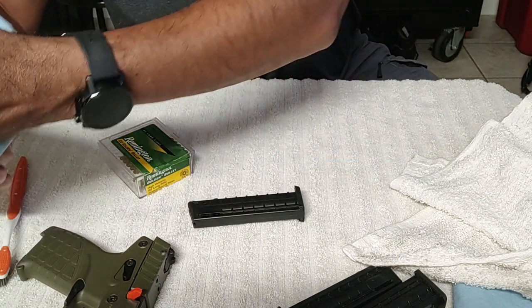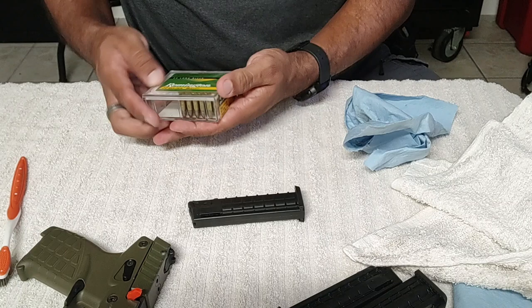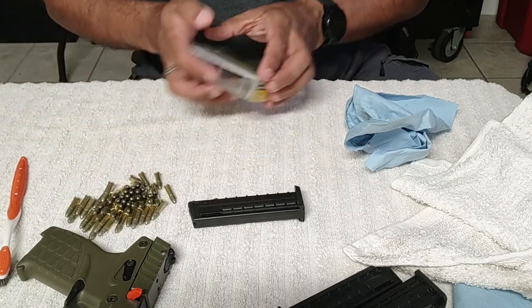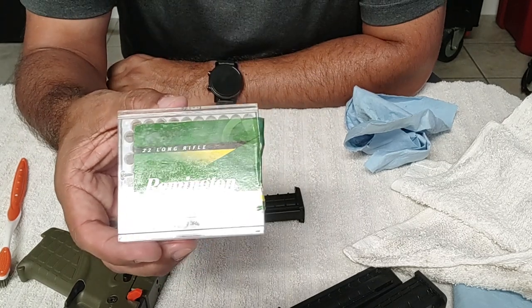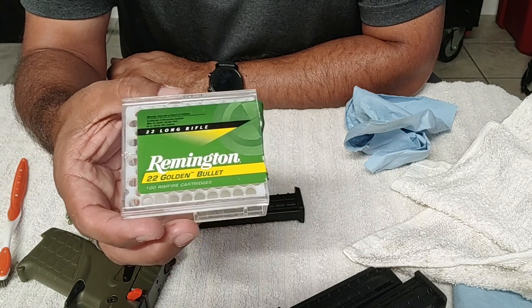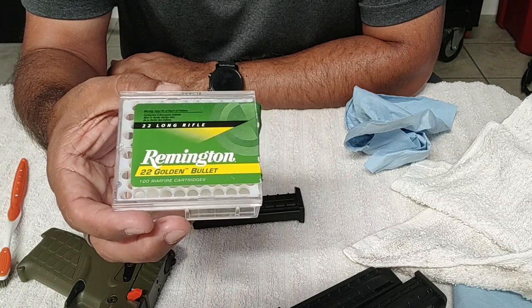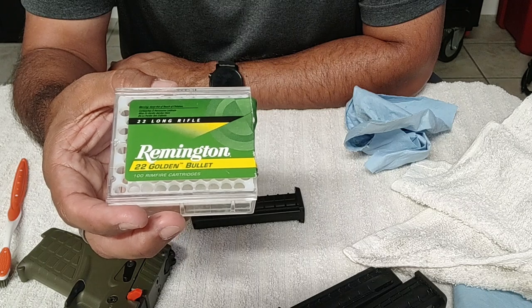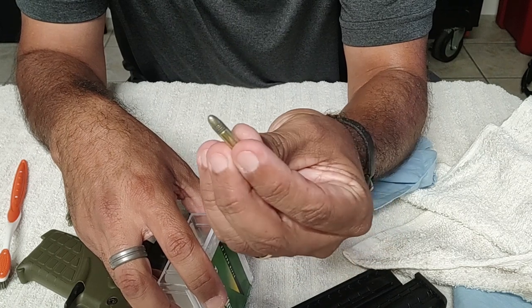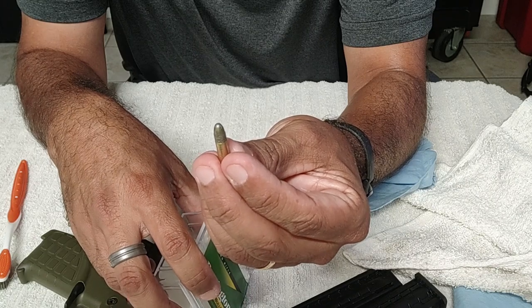I figured you guys might want to see the magazines getting loaded. Not super exciting, but in case you had any questions. These are kind of odd magazines because this is a 22 caliber. I'm using these Remington Golden Bullets and they work in the gun — they are 40 grain, which is what Kel-Tec recommends. But they seem like they run kind of dirty in the gun, so I had a few jams earlier today which I've not had with the CCIs.